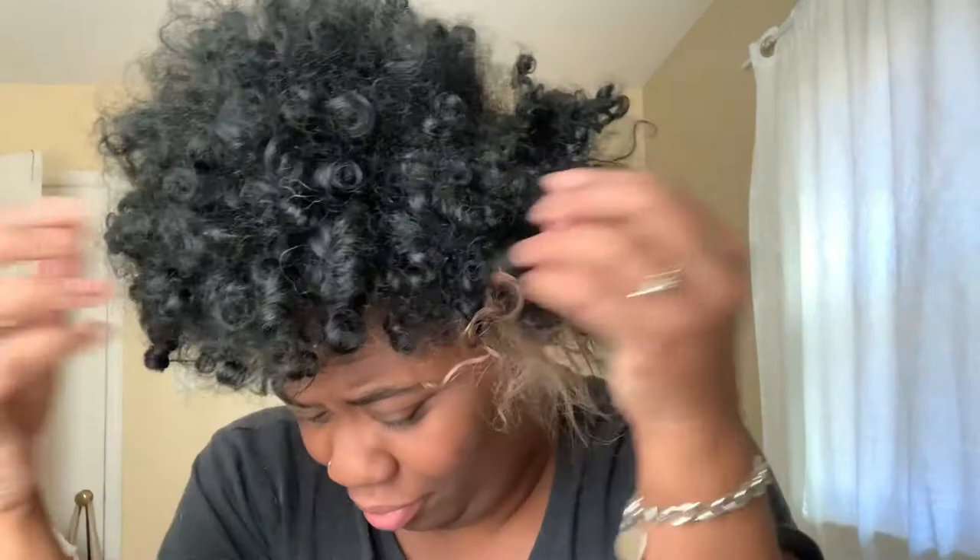Hello, welcome back to my channel. Let's shampoo this mess on top of my head — there's a bobby pin in there. It's been about a week since I shampooed and conditioned my hair, so it's looking kind of rusty, kind of crusty, kind of ashy. But we're gonna fix this — three, two, one — a little TikTok transition for you guys.